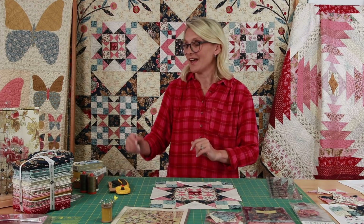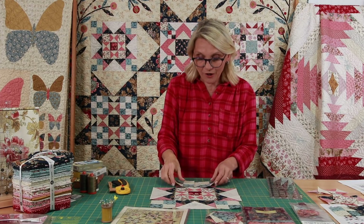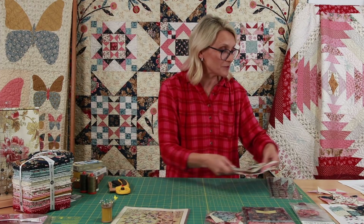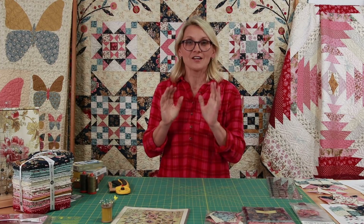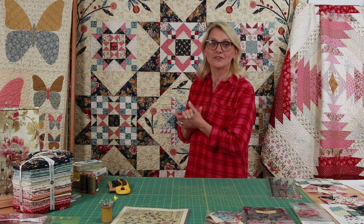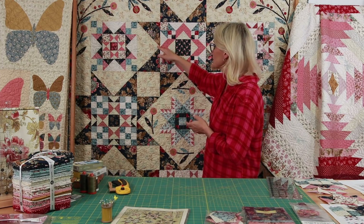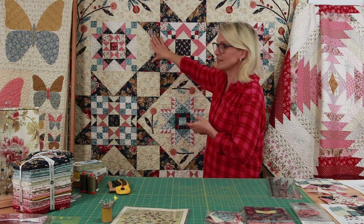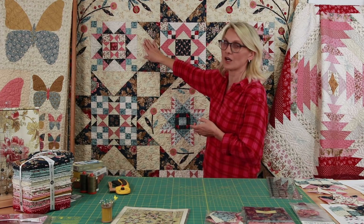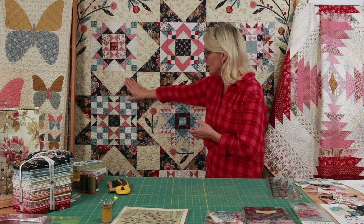We're not done yet with the quilt! As soon as you finish all your blocks, it's time to put your blocks into the quilt. All the directions are in the pattern, but let me share a few tips. Press all your blocks beautifully, then cut your finishing pieces — start by cutting your half-square triangles for the setting star and quarter-square triangles for the setting units. You'll make quite a few of those because they appear all over the quilt between your blocks.